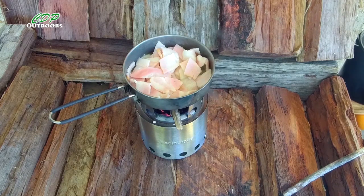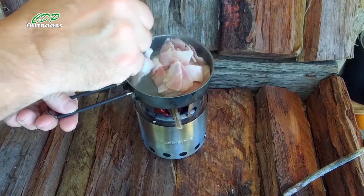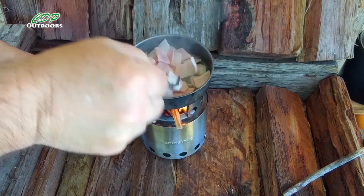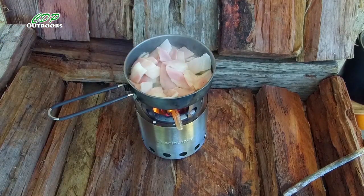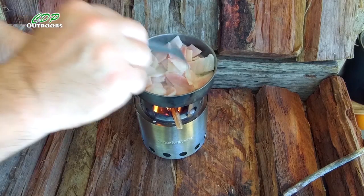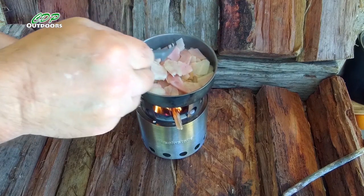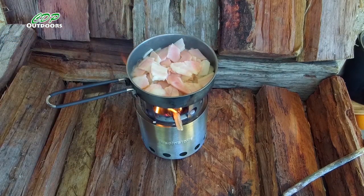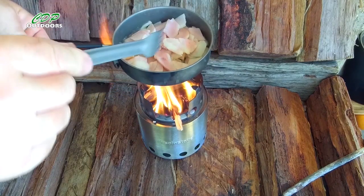It doesn't take much to get the flames going again in this one — it's a really good little stove. You use a lot less wood to keep it going. It took about three and a half to four minutes to boil the water for my coffee. I'm cooking this bacon in real time so you can see how long it actually takes — I'm not going to speed it through or cut bits out.